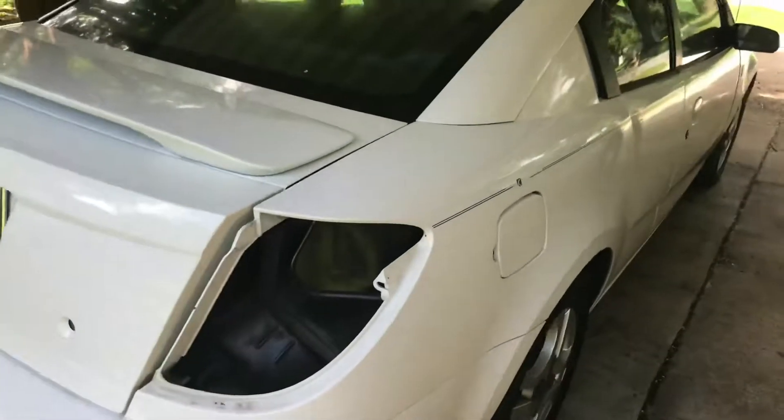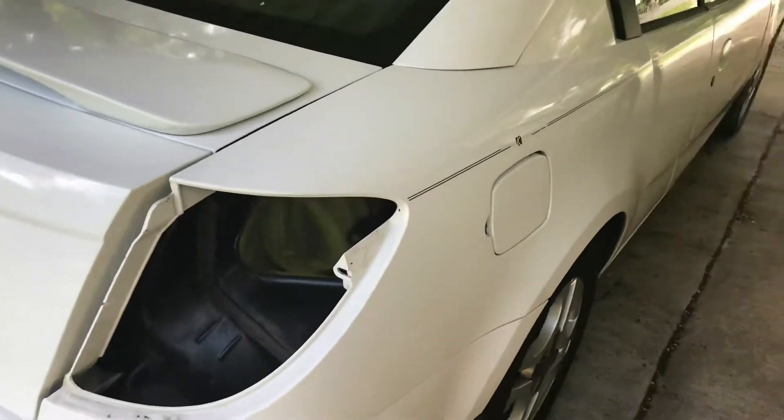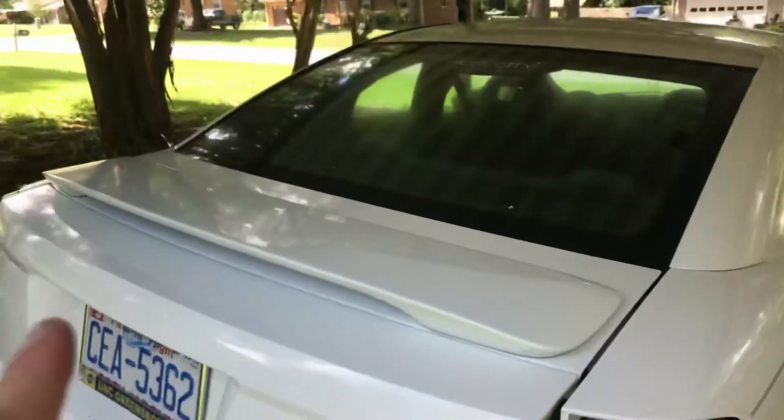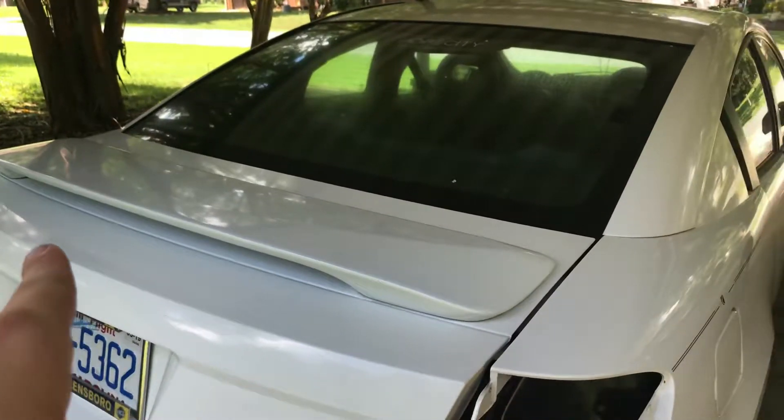He's got a blue Ion sedan — go show his channel some love. His Ion sedan had the same issue on the driver side. So he took some caulk, some sealer, RTV, and put it on the seams, which is what I have done.